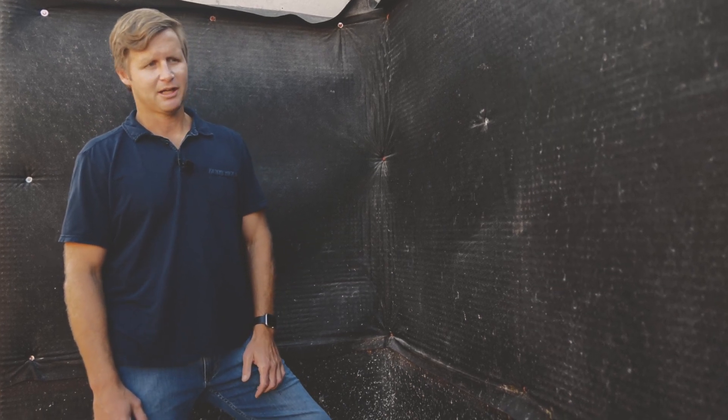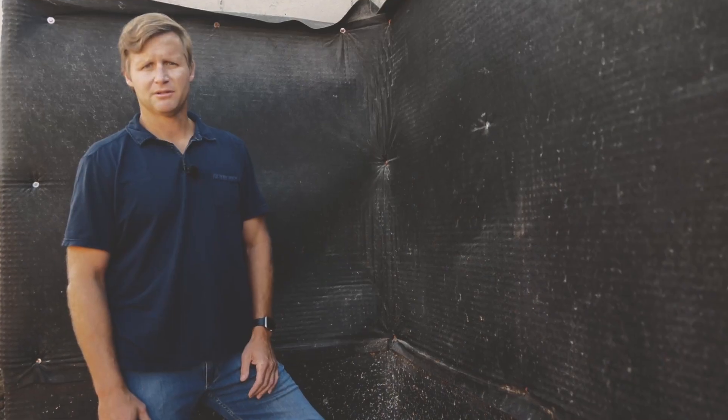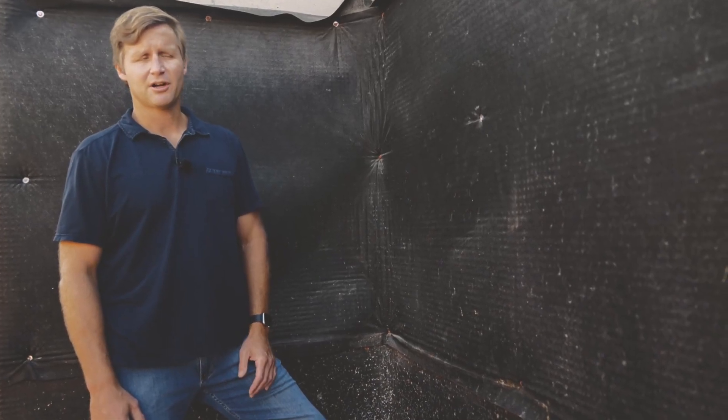That gets poured and we're going to wait about four weeks to backfill this home to make sure we get the right cure out of our concrete.